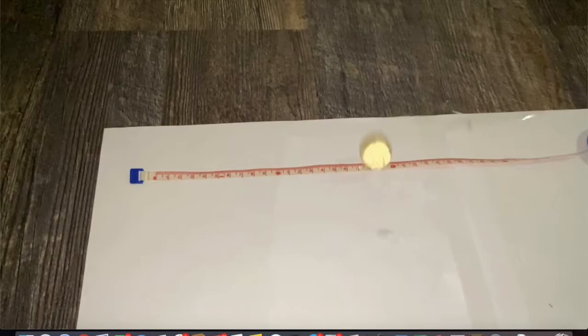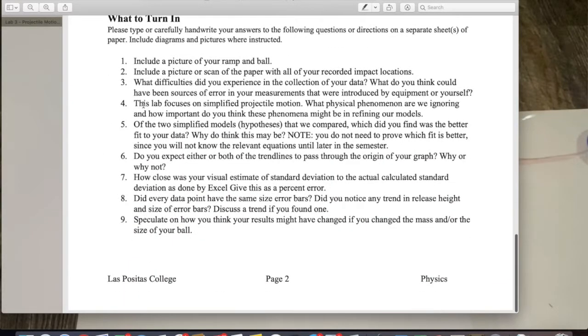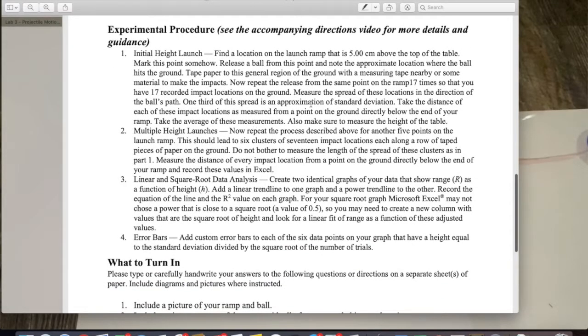You can go ahead and mark the impact locations on the paper to measure the physical spread, but you don't need to — you can just find the numerical spread of the values and do max minus min divided by 3. That step assumes you are collecting dots on a piece of paper taped to the floor. The visual estimate of standard deviation is: measure the spread of impact locations in the direction of the ball's path, and one third of the spread is the approximation of standard deviation — essentially max minus min divided by 3.